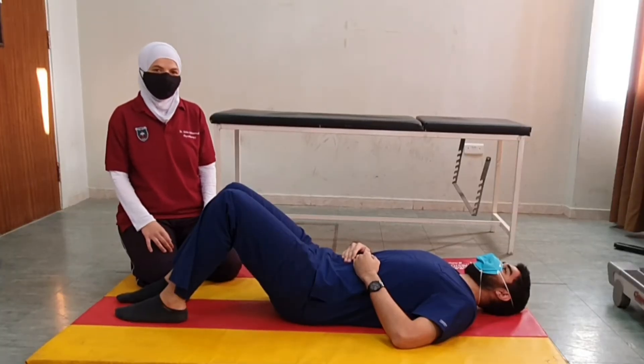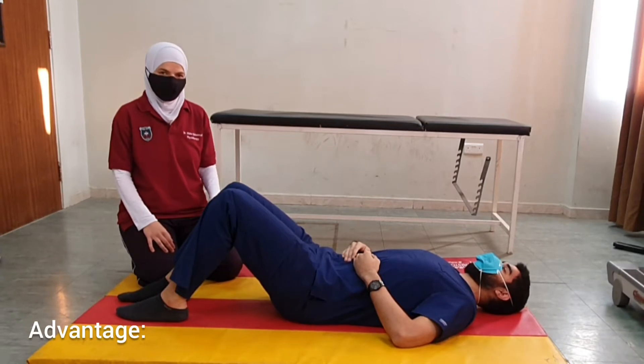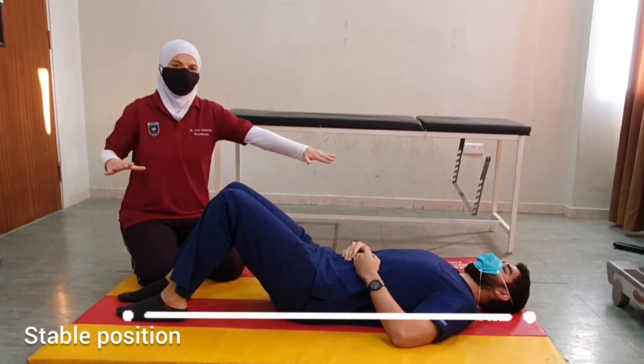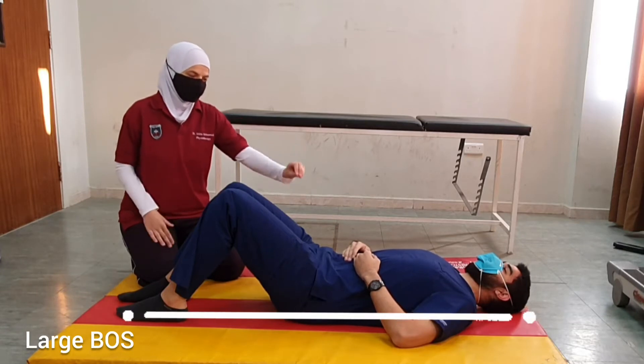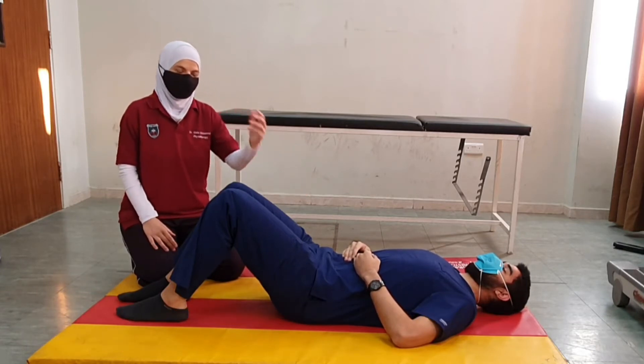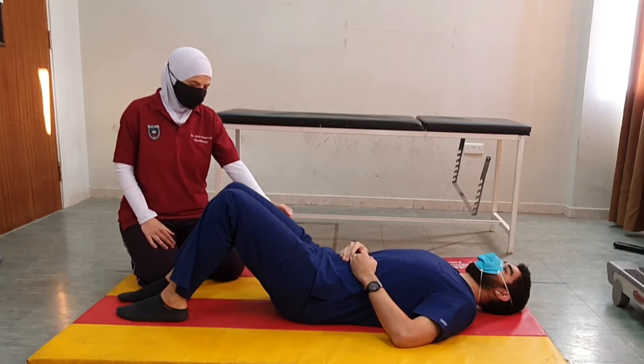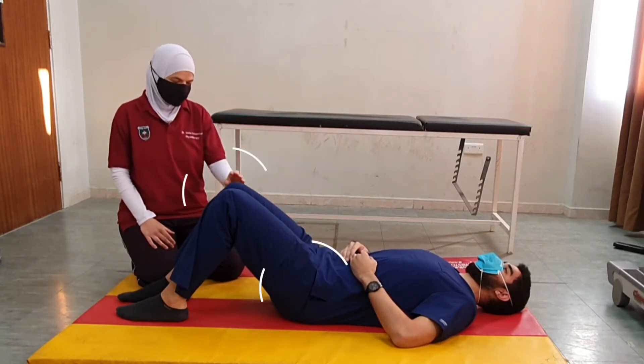The first position we will start with is hook lying position. Hook lying is a very stable position because we have a very large base of support and the center of gravity is only minimally elevated above the ground. In this position, the hips and knees are flexed 60 degrees.